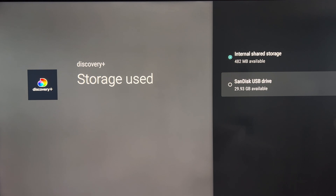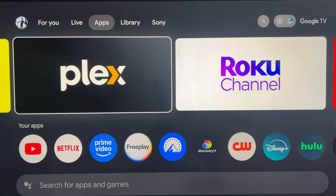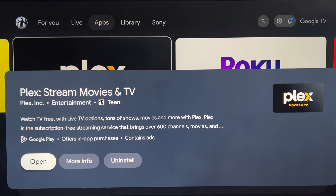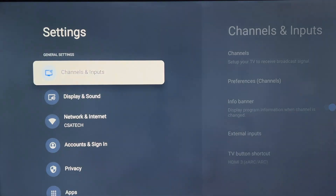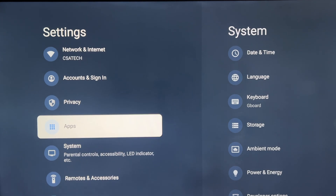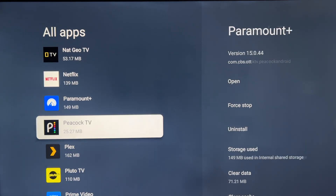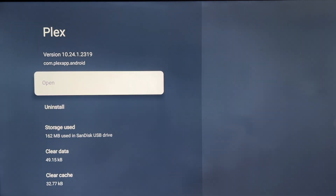Now if you go to the home page, go to Apps and try to install a new app — let's try Plex — you should be able to install it with no problems. Plex was installed with no problems. If you go to Apps, See All Apps, and find Plex, you'll see Storage Used is on the USB SanDisk drive. Note that not every app you install will automatically go to the SanDisk drive. And do not remove your drive, because if you remove it the apps stored on it won't work.